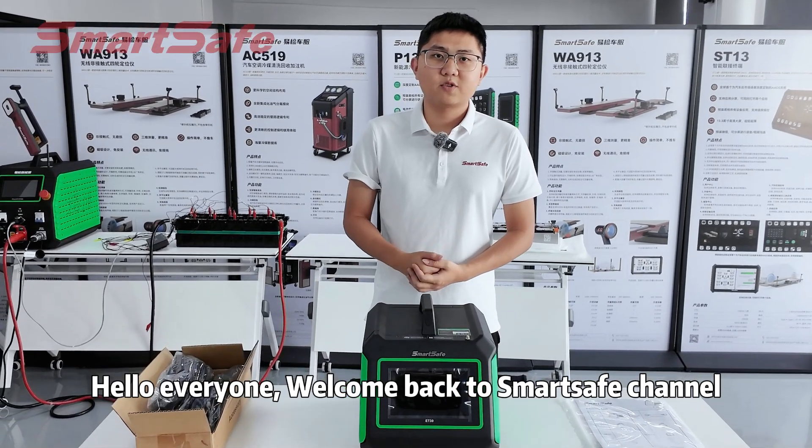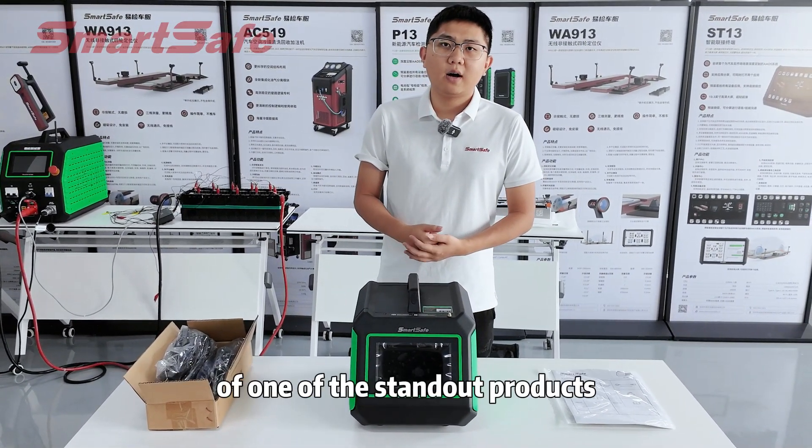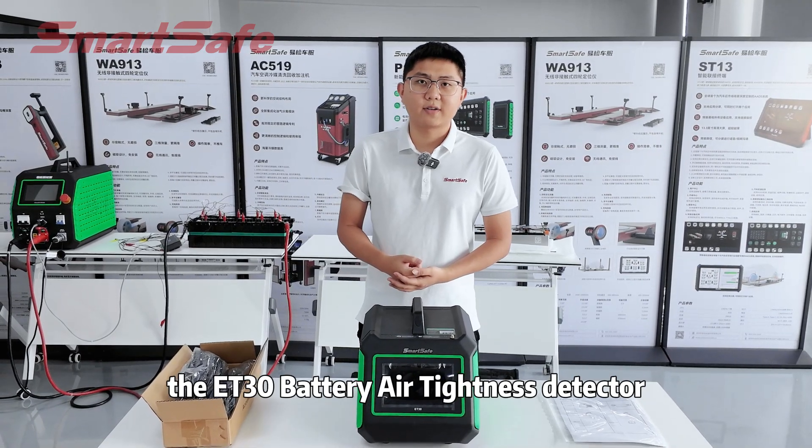Hello everyone, welcome back to SmartSafe channel. Today I am going to present you an unboxing and usage video of one of the standout products from the SmartSafe EV series, the ET30 battery air tightness detector.